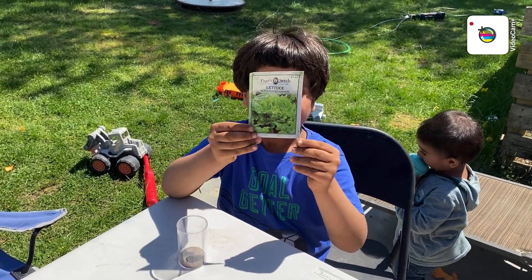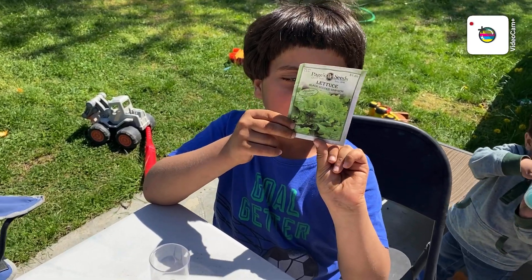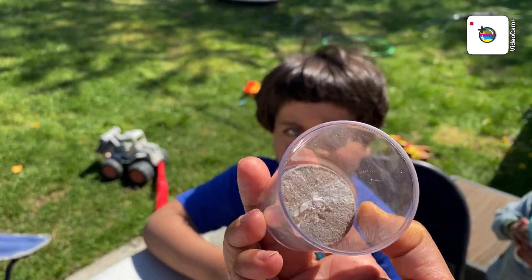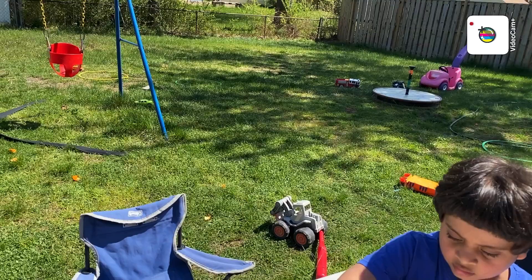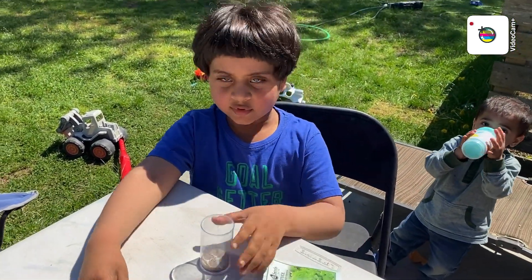Assalamu alaikum, bismillahirrahmanirrahim. Healthy activities for the kids. Arib has the lettuce seeds and one clear container. This is a dirt disc — we can use the mud from our backyard. Now we will plant. Arib, are you ready?